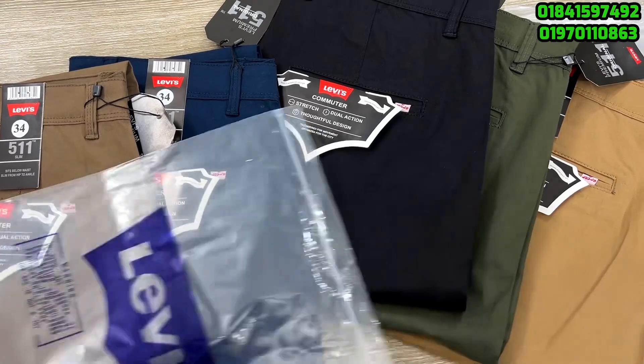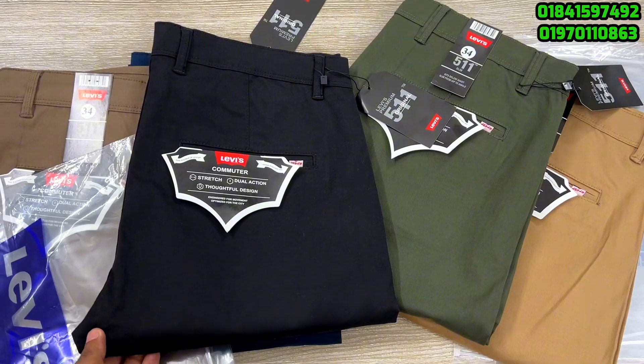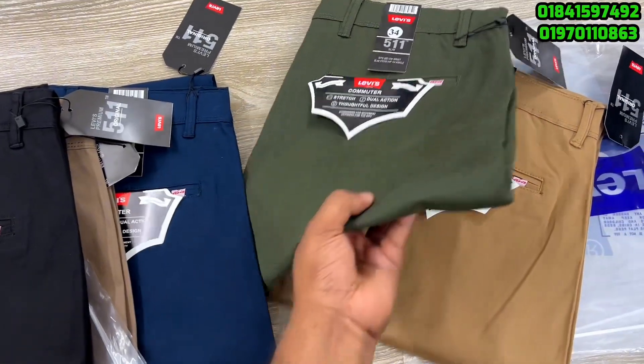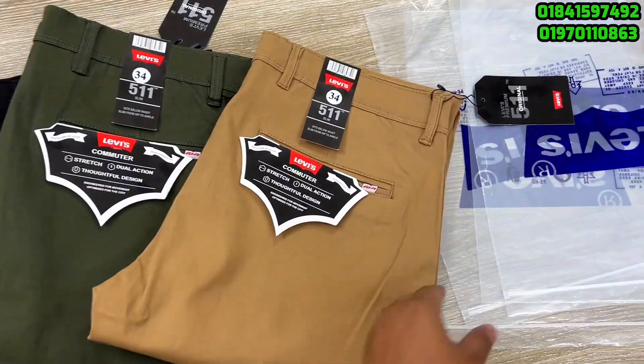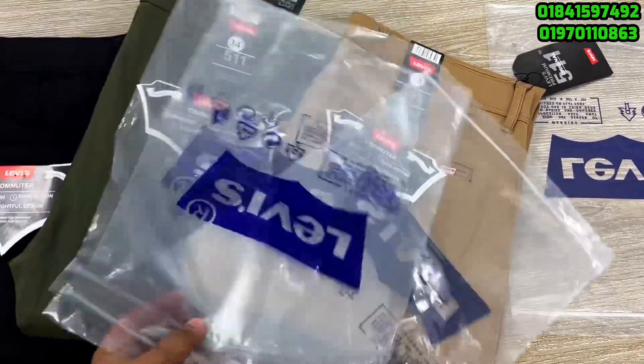See how it works — best color. I'll show this one from Levi's. It has a beautiful color from the Levi's brand.